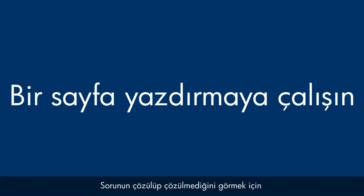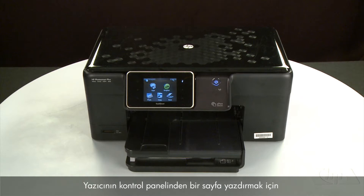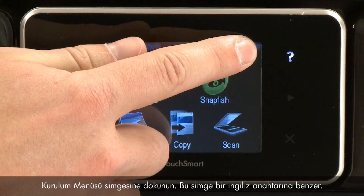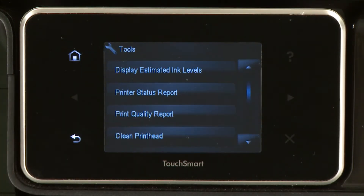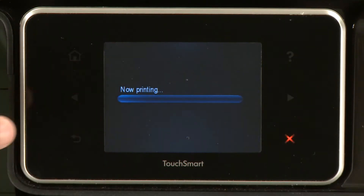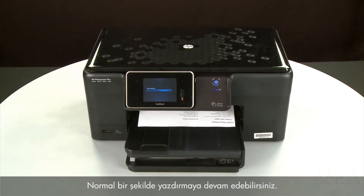Try printing a page directly from the printer's control panel to see if the issue is resolved. Touch the Setup menu icon — this icon looks like a small wrench. Touch Tools, then touch Printer Status Report. If the page prints successfully, the issue is resolved and you can resume printing as normal.